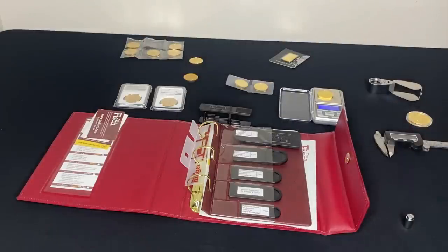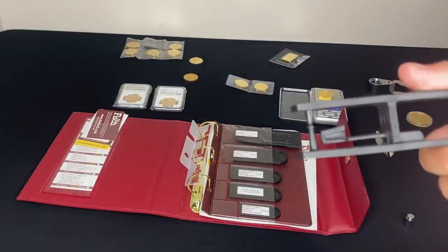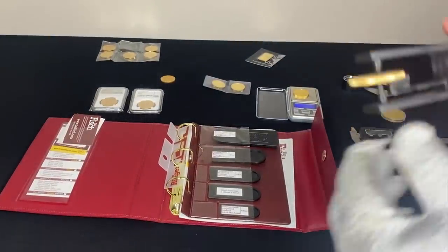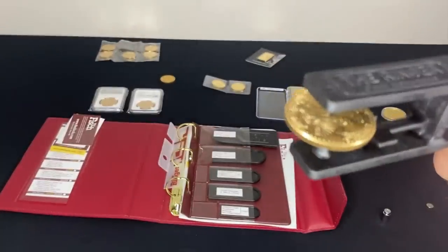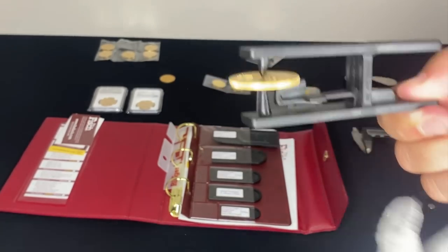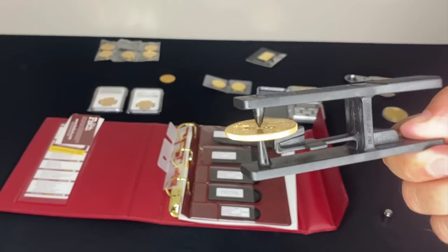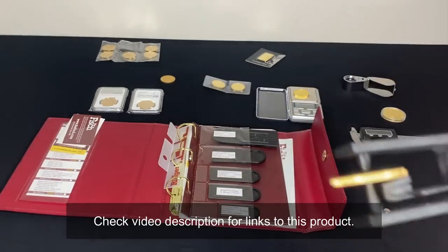The next thing I like to do is use something called the Ringer, from a company called the Fisch. This thing is really cool. You put the coin in and give it a little snap — just like the name says, it'll ring if it's made out of the right material. If it were made out of tungsten it would make more of a thud noise. When you buy it you get access to all the different sounds for each coin you can test.